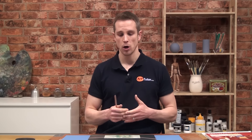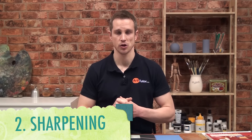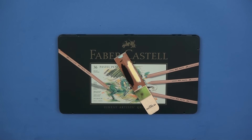I'd also get yourself a couple of extra white pastel pencils. They don't have to be Faber-Castell — it can be any brand and you'll get them on Amazon or any art store. You'll go through your whites very, very quickly. Now in terms of sharpening your pencils, forget about a pencil sharpener — the thing will drive you insane. Instead use a craft knife and a sanding block. Don't waste hours trying to get a fine point with a craft knife, it's going to take you too much time.